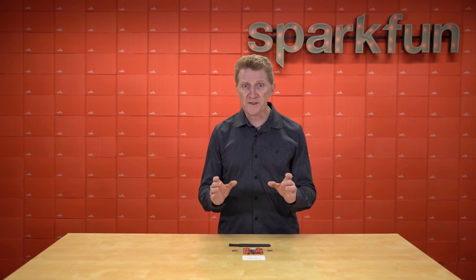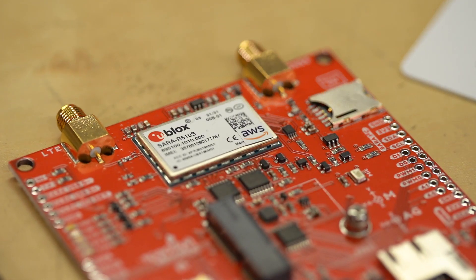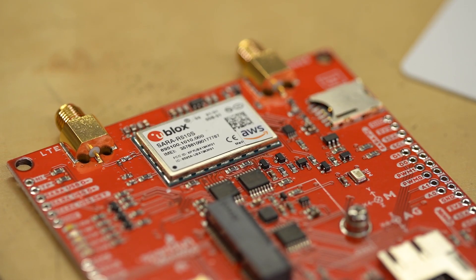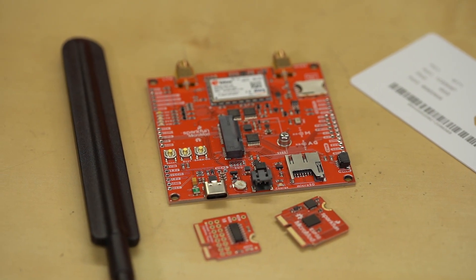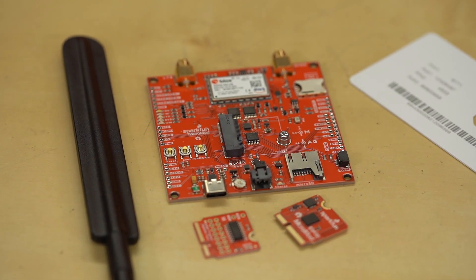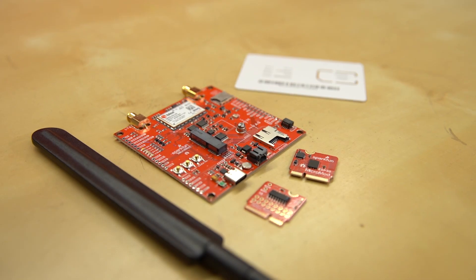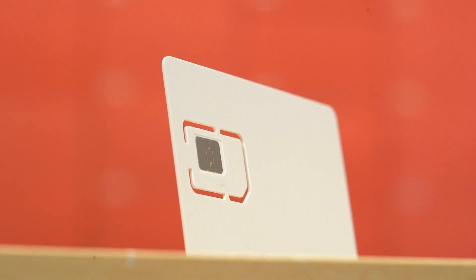There are a couple of things you need to be aware of if you're going to purchase this kit. The SARA R5 module in this kit only accepts AWS IoT ExpressLink AT commands — the regular U-Blox SARA R5 AT commands are not supported. So if you've been working with one of our SARA R5 boards, just know that you won't be able to use the AT commands that you're used to. Not a big deal, just an adjustment you should be aware of. Additionally, since the kit includes an LTE-M SIM card for data communication, please check that your service provider offers LTE-M coverage for your area before purchasing.